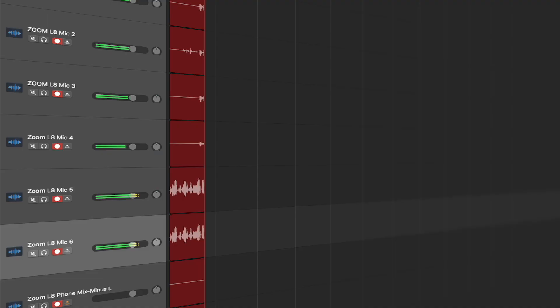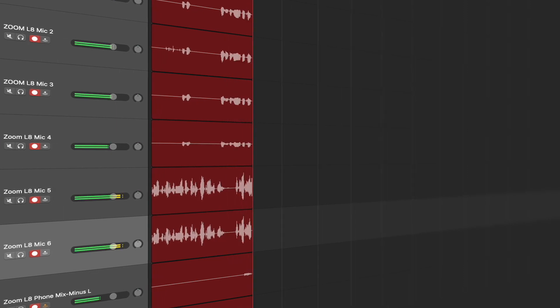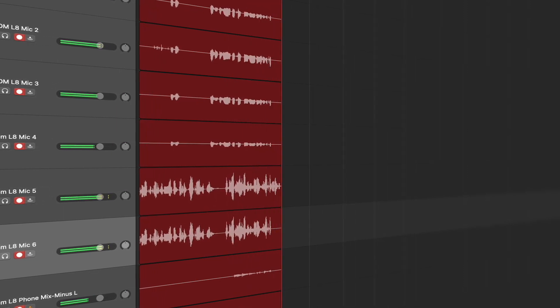Let's start with the ability to record multi-track. This is quite important for post-production, as you can apply changes to each channel easier, like voice processing. You cannot process a voice recorded through a phone call the same way as one recorded directly through a microphone, and unless you have recorded them in separate audio tracks you will have a hard time polishing the audio evenly.